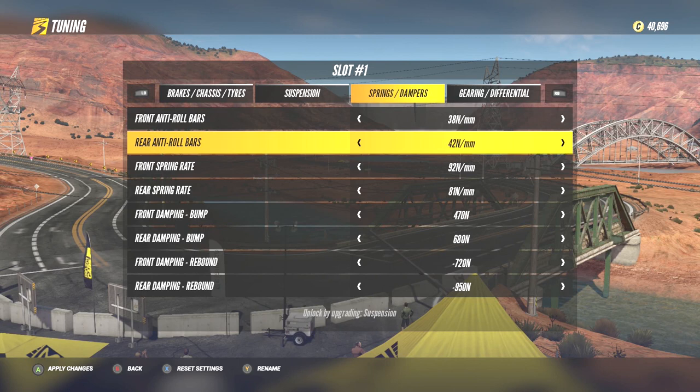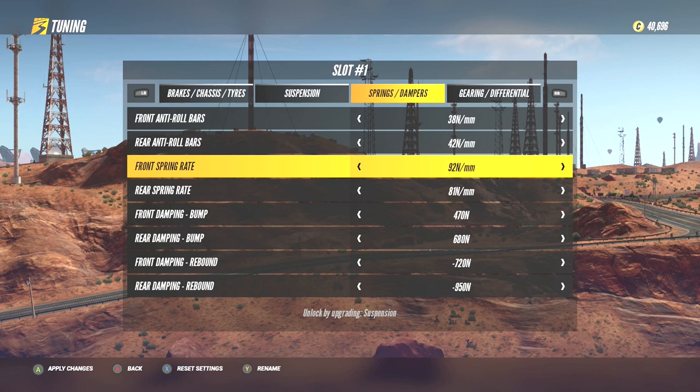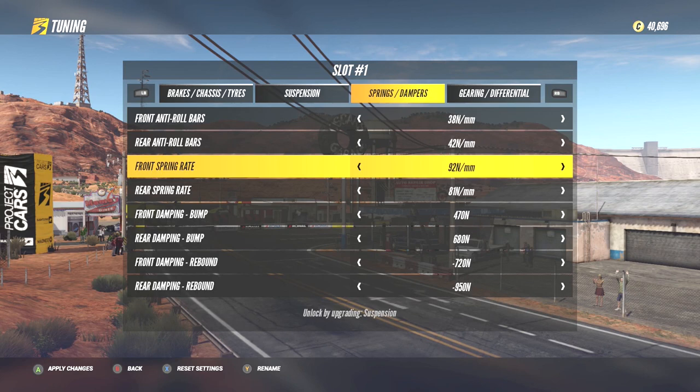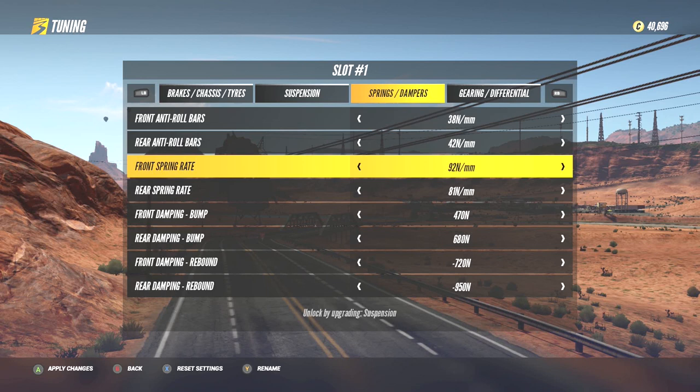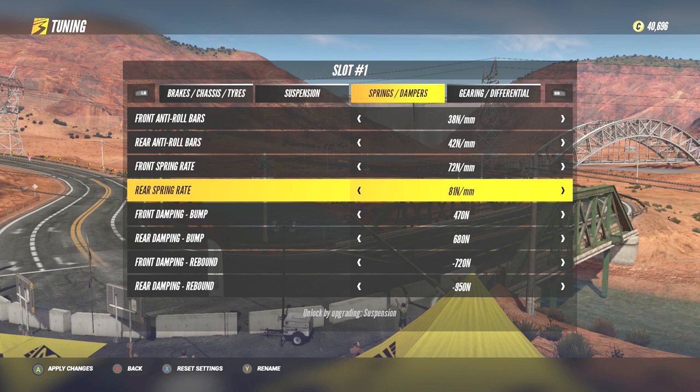Now it's time to look at spring rates. In everyday driving use, springs are set for comfort and stability. In racing though, spring rates are tuned to change how much the car's weight pivots forwards and backwards. Unlike anti-roll bars that help control side-to-side movement whilst cornering, springs help you to balance how the car behaves under braking and acceleration. The softer a spring rate is, the less effort is needed for that spring to completely compress. This means that with a very soft spring, it will react by producing a deep dipping or bouncing effect as the car lowers itself under load.